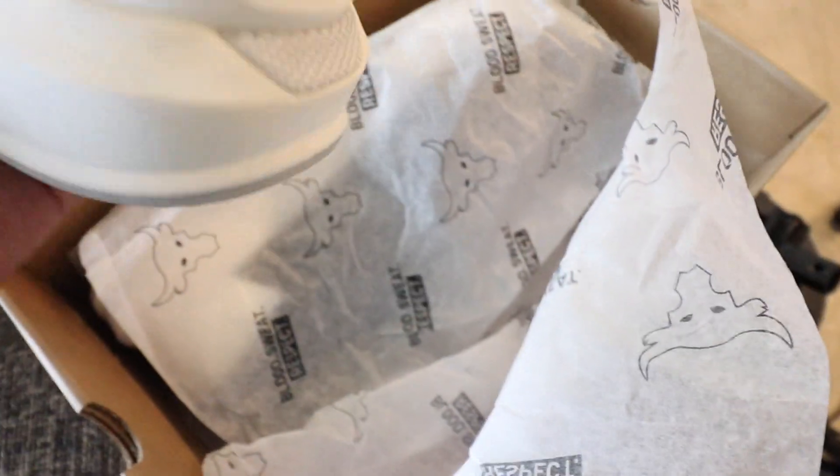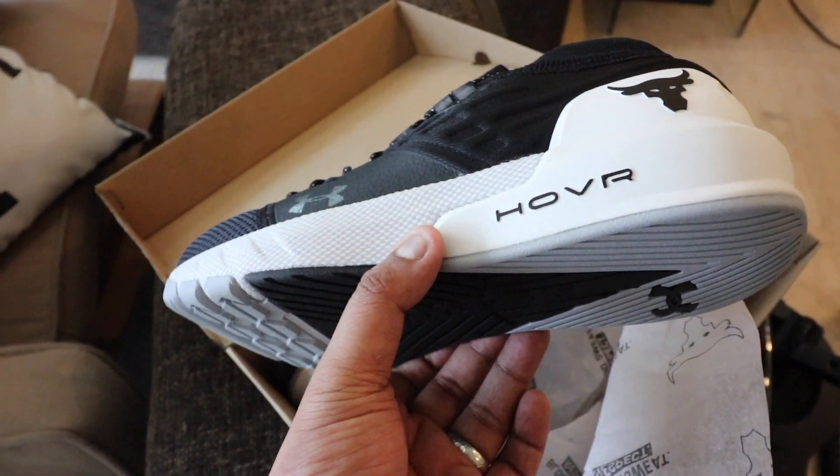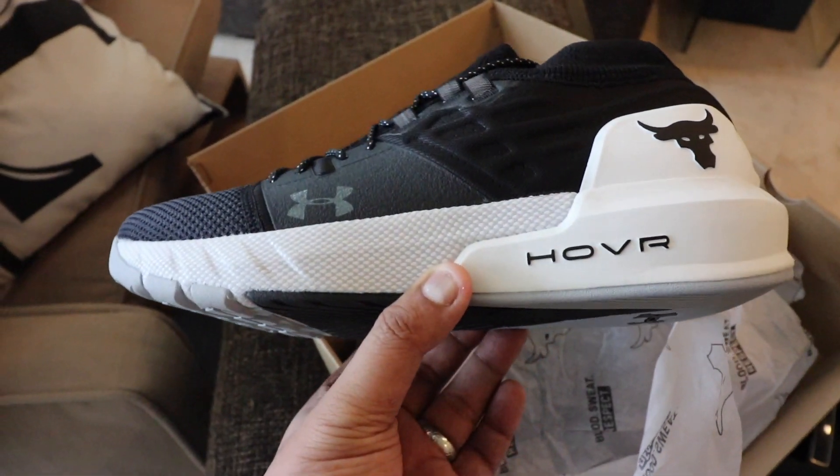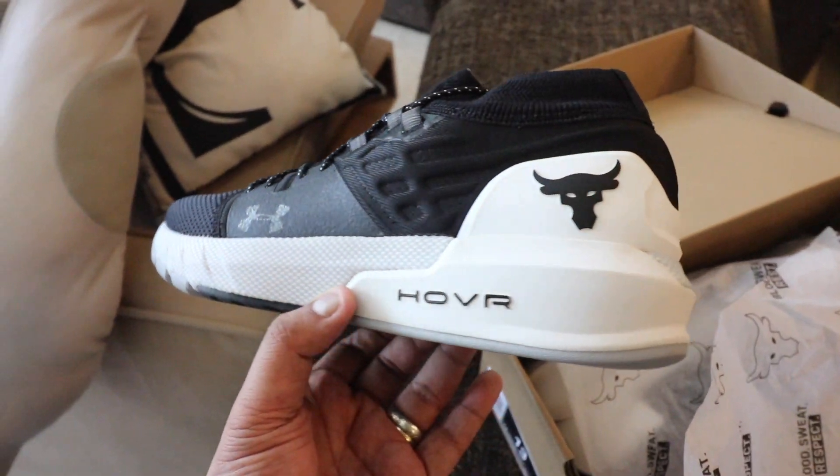There you have it, ladies and gentlemen — Project Rock 2 in black and white. Let's take a closer look at the shoe. Please note that this isn't my full review yet; I will be doing a full review after I take it out, bring it to the gym, and wear it for a couple of days. I actually just wore it for a couple of hours now. What's so special about this sneaker? First up, the biggest difference is really the midsole. This midsole uses Under Armour's cushioning technology, which is called HOVR.